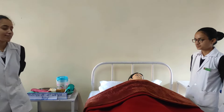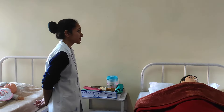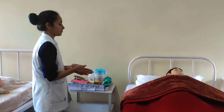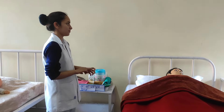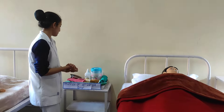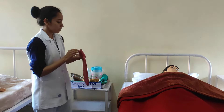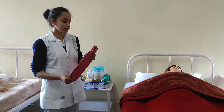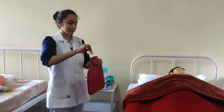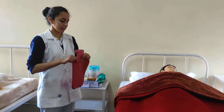Step of procedure: first, perform hand washing. Then place the hot water bottle on a hard surface and expel the air from the bottle.